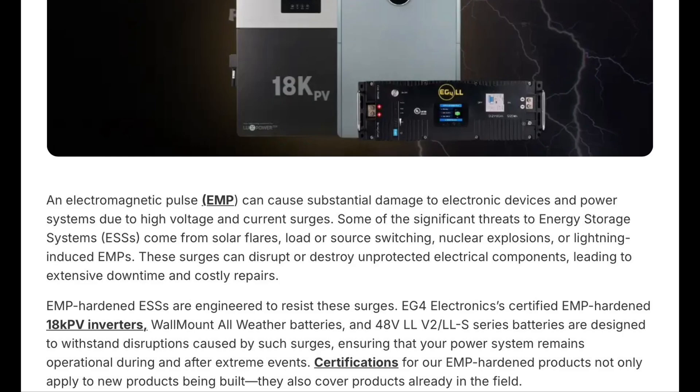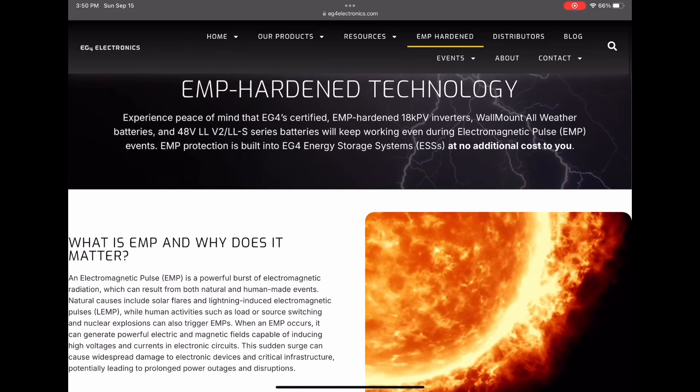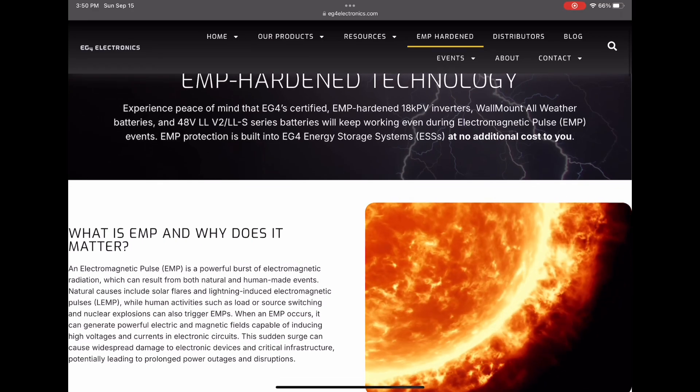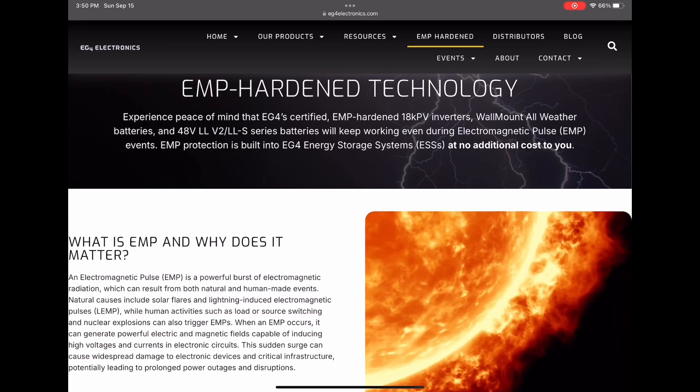EG4 Electronics' certified EMP-hardened 18K inverters, wall mount all-weather batteries, and 48-volt LL version 2 and LL-S series batteries are designed to withstand disruptions caused by such surges, ensuring your power system remains operational during and after extreme events. Certifications apply not only to new products being built but also cover products already in the field. As an EG4 customer, it was awesome to find out that the LL batteries we already bought were already EMP-hardened — how often do you buy a product and find out after the fact that you got something better than you thought?